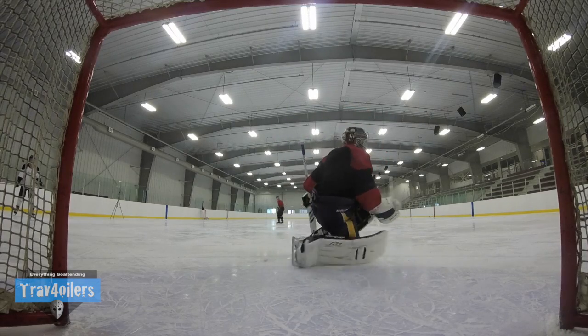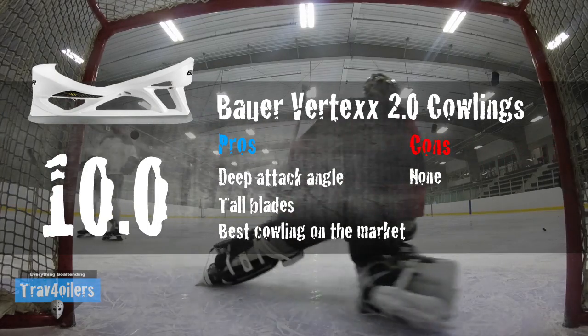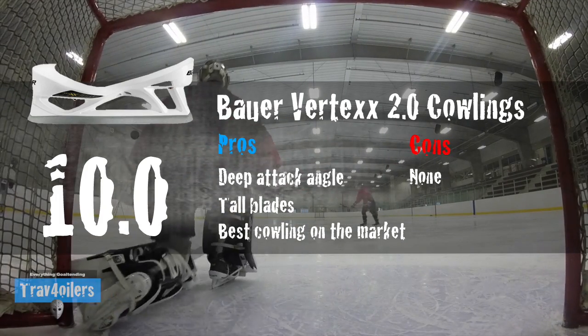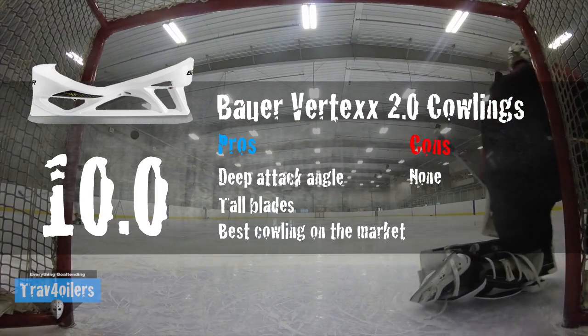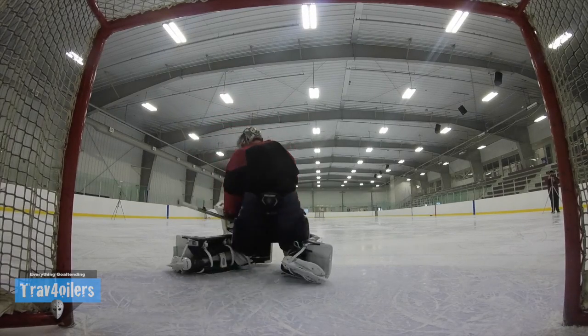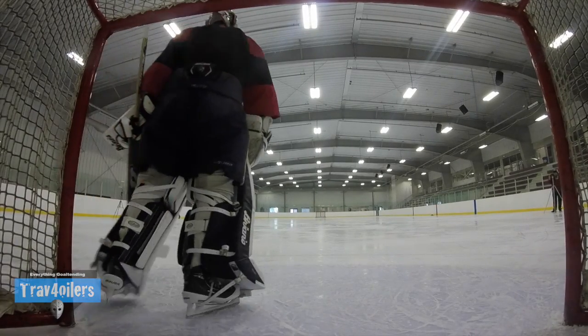With all that in mind, I'm giving these Vertex 2.0 cowlings a full 10 out of 10 — the first perfect score on this channel. Best cowlings on the market. If you have a VH footwear boot, a Graf boot, whatever you're using — if you're putting a Bauer cowling on it, it's going to be the best decision you've made in a while. I am a little biased — I've been using Bauer exclusively for the past couple of seasons because I'm that sold on their cowlings — but in my opinion, 10 out of 10, best cowling on the market.